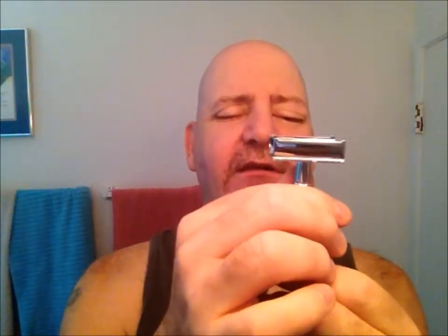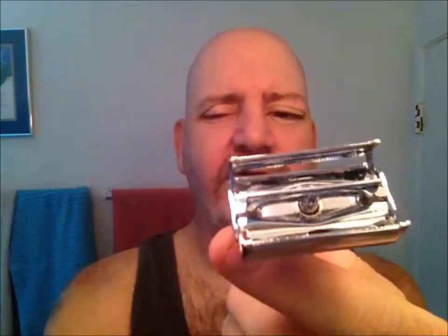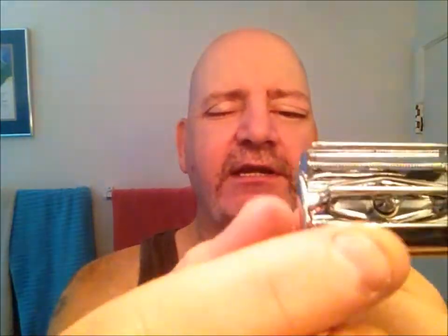These Twist to Open razors — a lot of people like them because you just twist the knob and the door is open. Some people call them butterfly, some call them barn doors, some call them silo doors — whether it's butterfly, barn, or silo doors, it's all the same thing. You drop your blade over the T-bar, then just twist it closed and snug it. Never torque these down, just snug it.